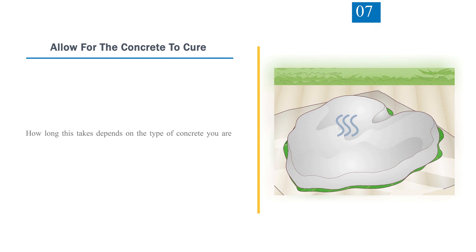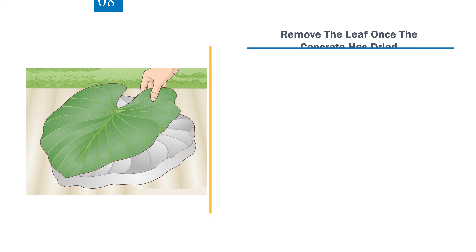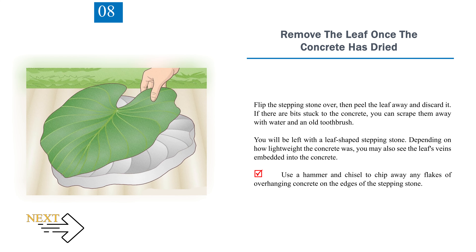Step 7: Allow the concrete to cure. How long this takes depends on the type of concrete you are using, but it will typically take about 2 to 3 days. Step 8: Remove the leaf once the concrete has dried. Flip the stepping stone over, then peel the leaf away and discard it. If there are bits stuck to the concrete, scrape them away with water and an old toothbrush. You will be left with a leaf-shaped stepping stone, and depending on how lightweight the concrete was, you may also see the leaf's veins embedded in the concrete.